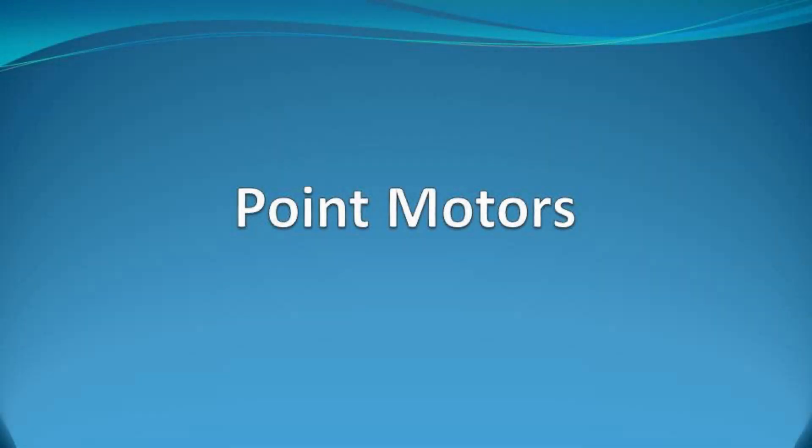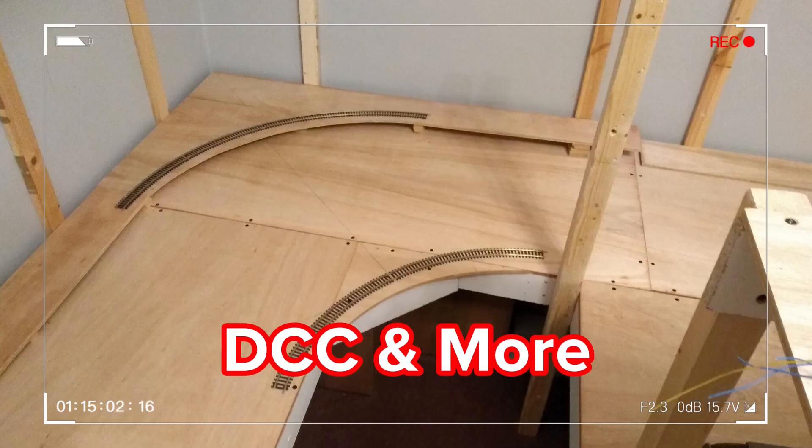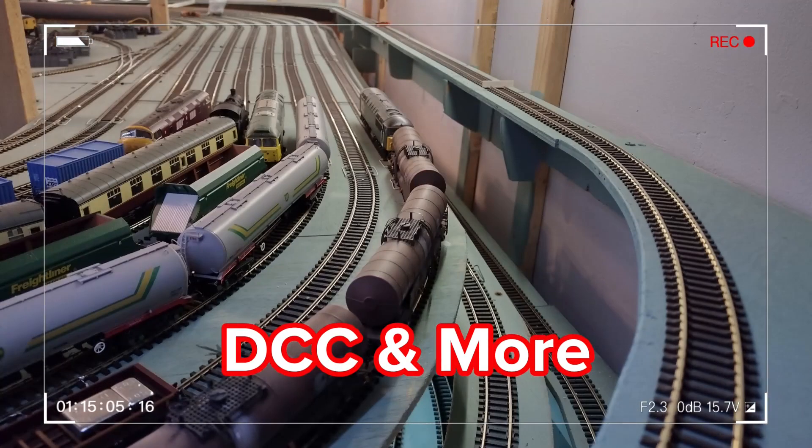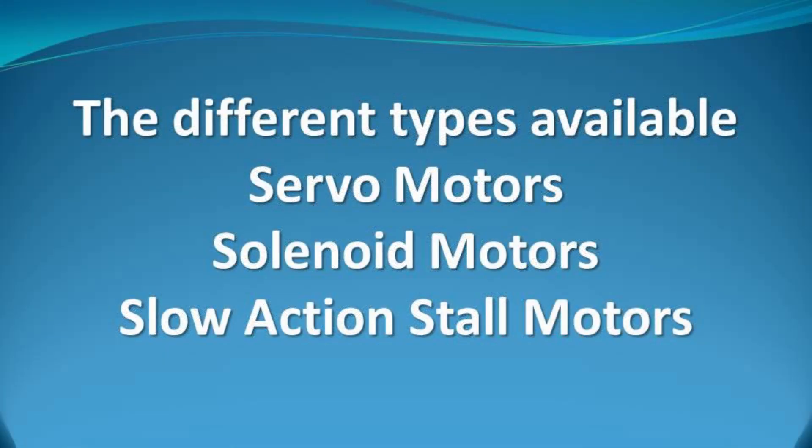Point motors — what are they all about? Let's find out. It is important to choose the correct point motor that meets your needs and operates within your budget. There are a number of options available, whether you want the motors to be mounted under the baseboard or surface mounted. As this can be quite a large subject, I am going to split this up into various sections and make it into two videos. The first video will deal with the motors and the second with how to control them. I have broken the film up into chapters listed in the description below — just click on that and it will take you directly to that chapter.